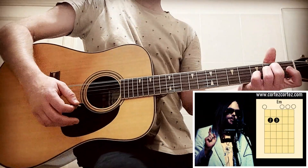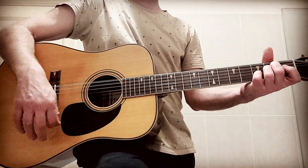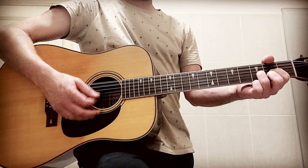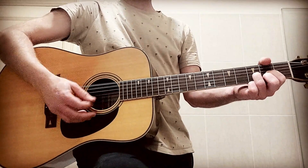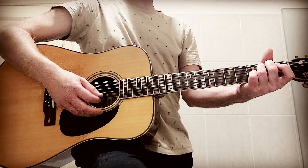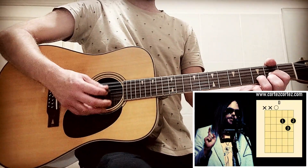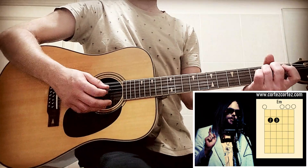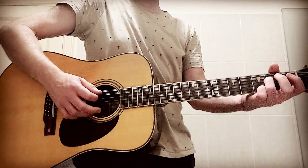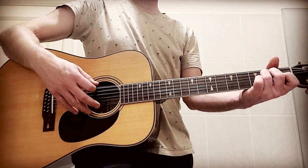And often, sometimes, I fret the third fret of the B string, which gives you your E minor 7. Take me as I am, then you'll understand. And you can do a hammer-on on the 2nd fret of the B string to the upper E.